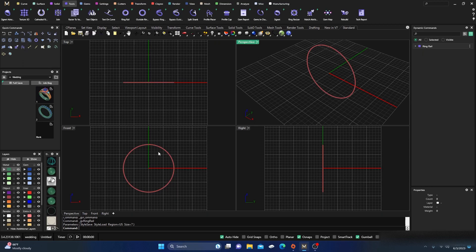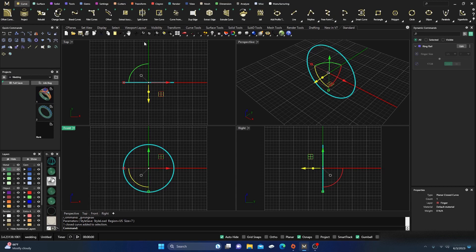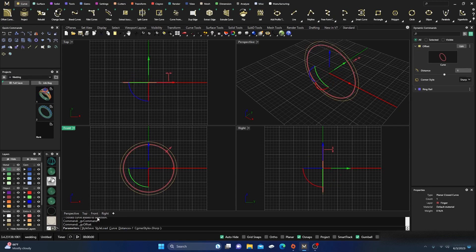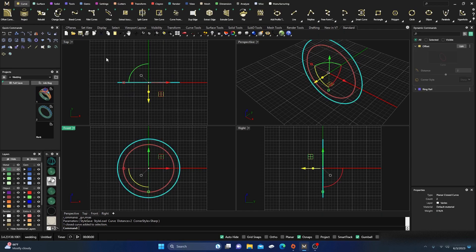What I'm going to do is offset this ring, so I'll go to Curves and offset it to two millimeters. My width will be just slightly over two millimeters with the prongs out there. I'll take that offset curve and go to Gems.